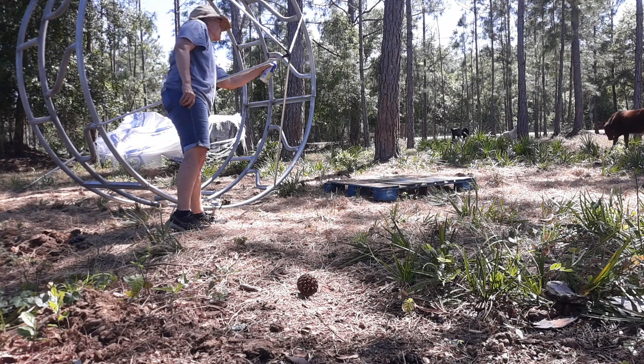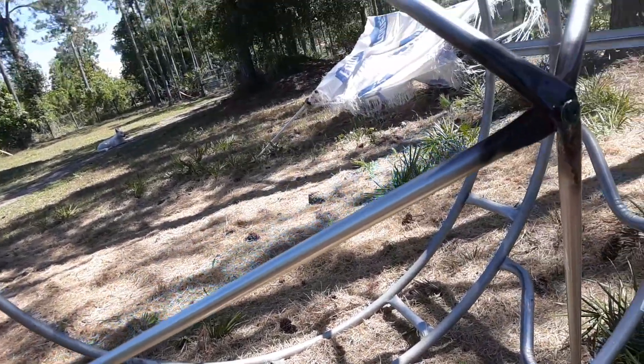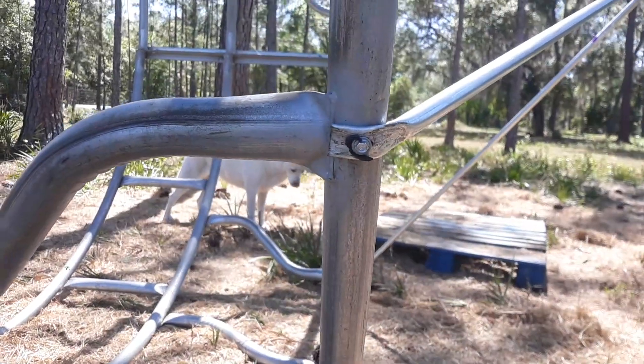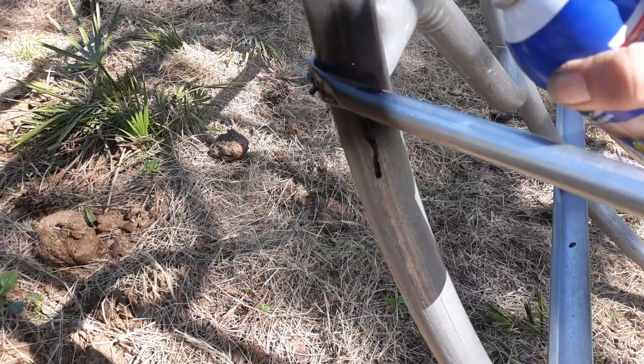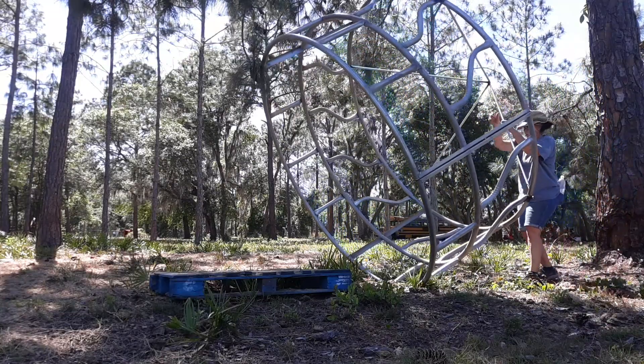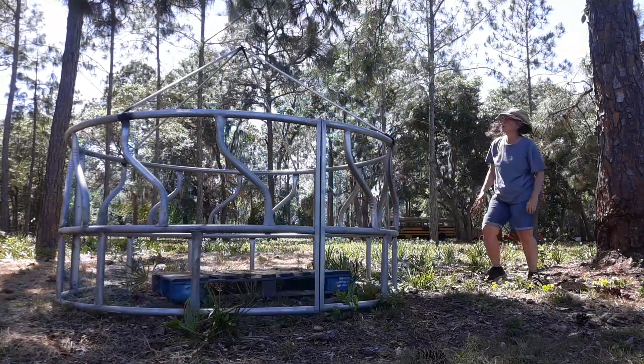Anywhere I drilled a hole, I went ahead and used this plastic dip — the stuff you use on tool handles when the protectors come off. I did that to afford a little bit of protection. These are both galvanized metals so they should be okay, but just in case of rust I thought that was the smart thing to do.